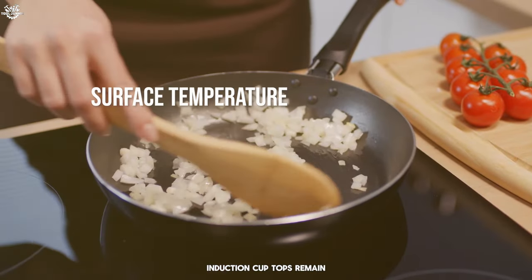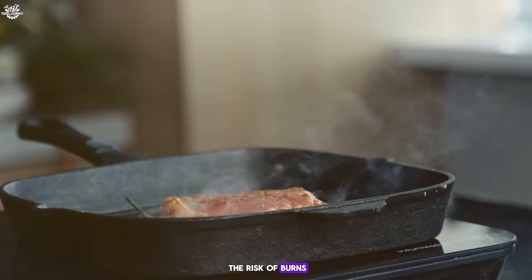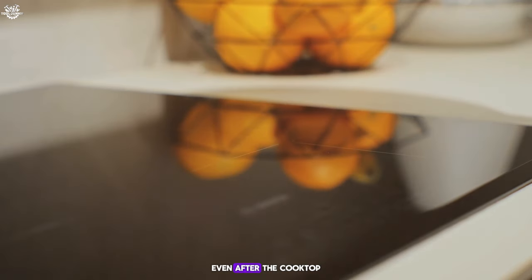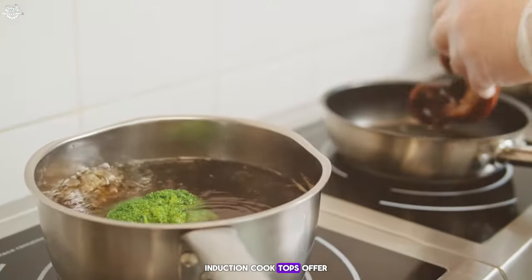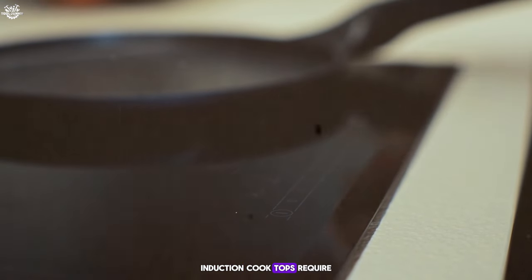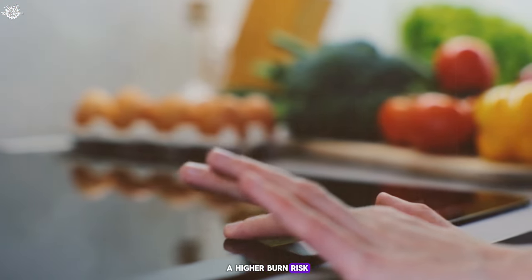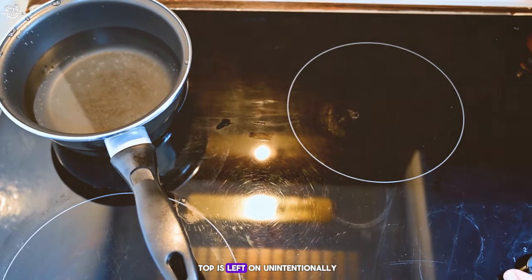Surface temperature. Induction cooktops remain relatively cool to the touch since the heat is generated directly in the cookware, significantly reducing the risk of burns from touching the cooktop surface. Electric cooktops can get very hot, as the heating elements and the cooktop surface heat up to transfer heat to the cookware, and the surface remains hot for a while even after the cooktop is turned off. Safety — burn risk and fire hazard: induction cooktops offer a high level of safety. Since they require cookware to be present for heat to be generated, the risk of accidentally leaving the cooktop on without cookware is minimized, reducing fire hazards. Electric cooktops pose a higher burn risk and greater fire hazard if flammable materials contact the hot surface or the cooktop is left on unintentionally.